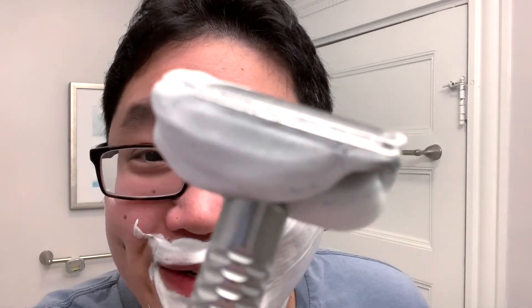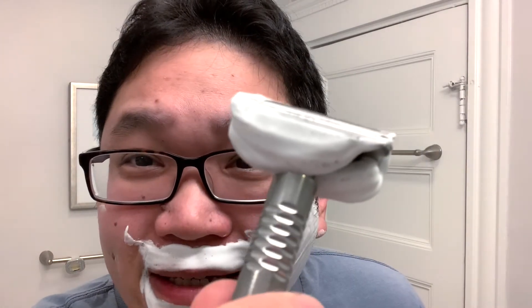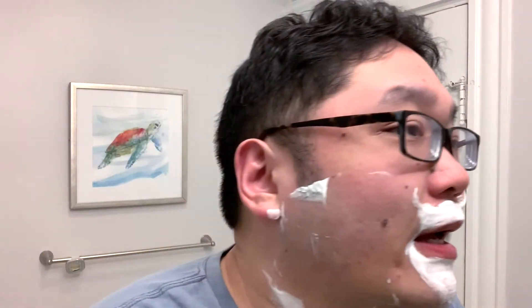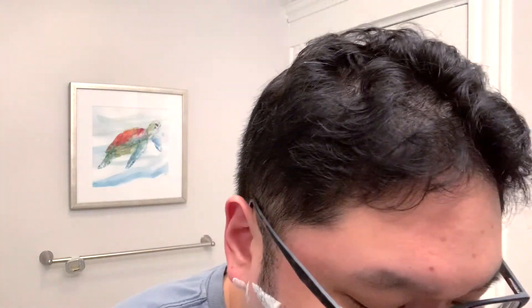Wow, okay — so the first thing I want to note is this has very low blade feel. It's such low blade feel I'm looking at the lather on the razor to make sure there is stubble, and there is stubble on here. I would say it's pretty efficient already — nothing crazy, but as a razor named Everyday, these are kind of some of the qualities I would imagine for this razor. Let's keep going.